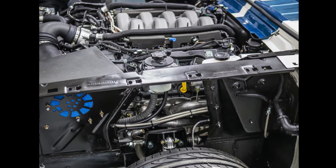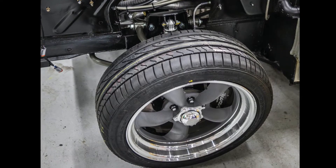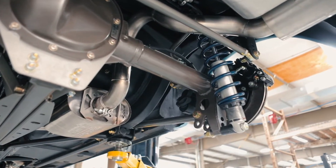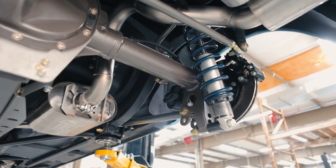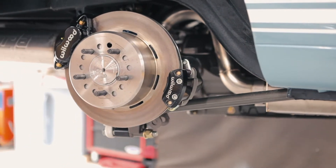Packaging is absolutely critical and it's really a big challenge when you're building a Restomod, because you've got a certain amount of space but you've got modern components that have to go into that space. They take up a lot more room, and for them to work properly it really takes a lot of effort to get everything to package.